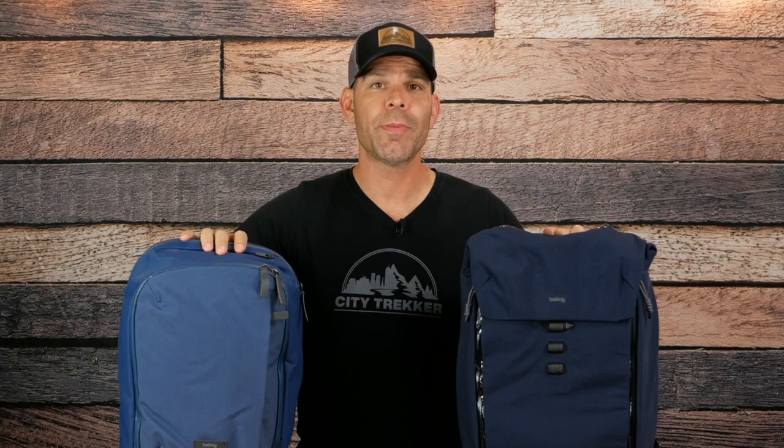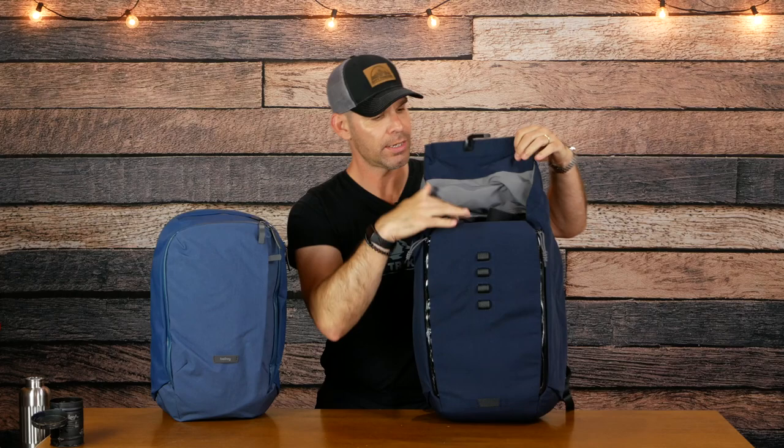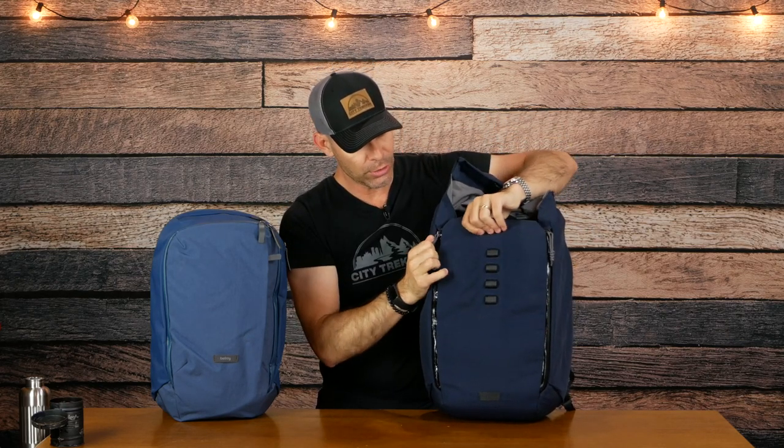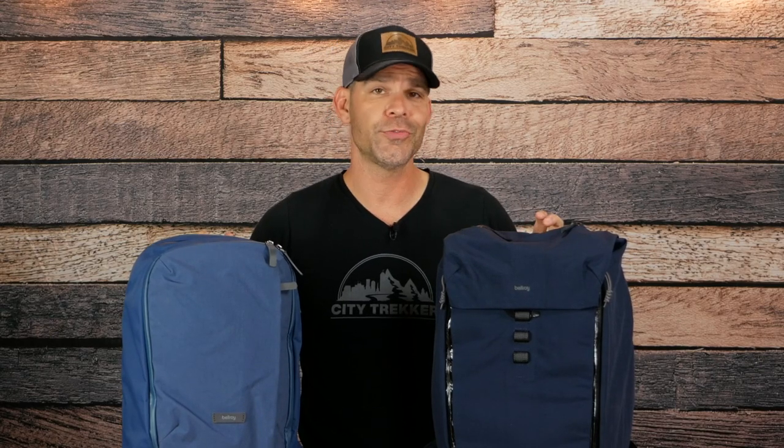The Bellroy Transit Work Pack and Bellroy Venture Backpack are very similar bags with a few differences. The Work Pack has a separate zippered laptop compartment accessible from the back as well as full clamshell access to the main compartment. The Venture's laptop access comes from the main compartment via a hook that has to be undone, lifted, and then fully opened using zippers on both sides. They both have top quick access pockets, though the Venture's may be slightly larger. The back padding is similar, but the Venture has noticeably more padding on the shoulder straps as well as a sternum strap. The zipper pulls are different along with a few other minor distinctions.